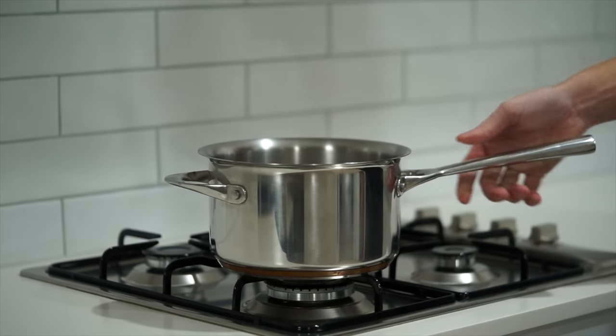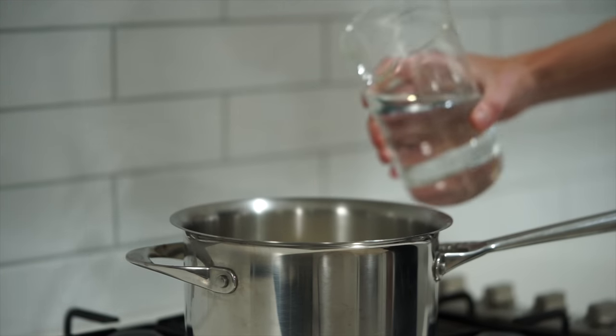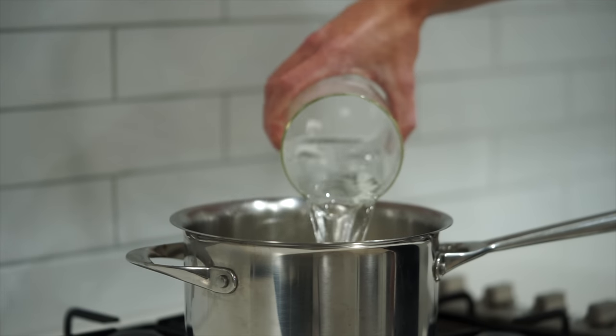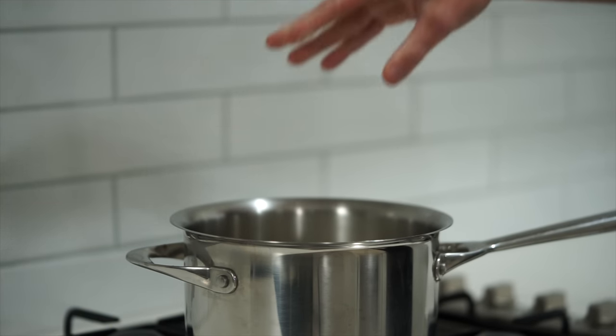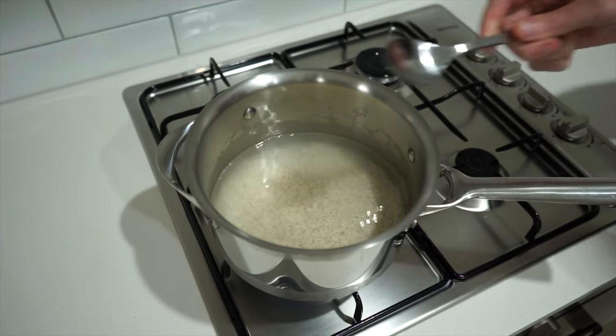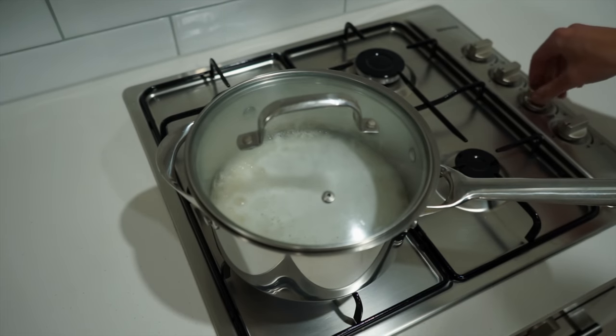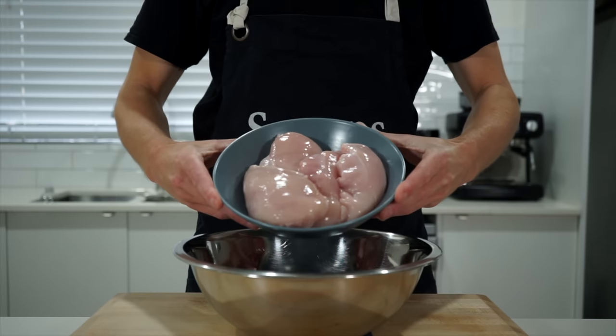Starting this off, place a saucepan over high heat. Add 320 grams or 11.2 ounces of washed basmati rice, 640 grams or 640 milliliters of cold water — a two to one ratio — and sea salt flakes to taste. Give it a quick stir to break up and prevent any clumps and bring it to a boil. Once boiling, place on a lid, reduce the heat to low, and cook for 14 minutes undisturbed.